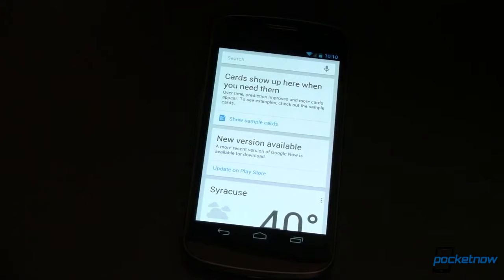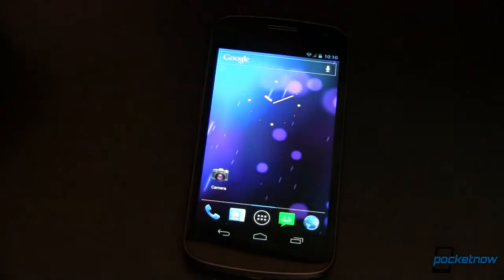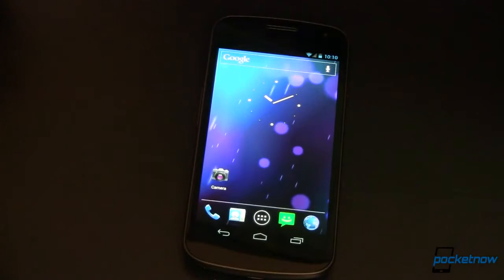Two different ways that you can get in and do it. You can now have Google Now installed on your Ice Cream Sandwich device without having to wait for a Jellybean ROM.